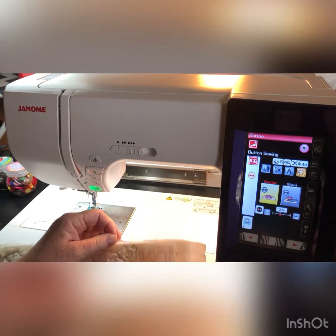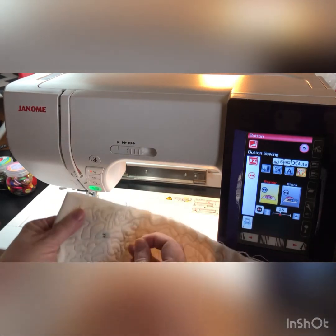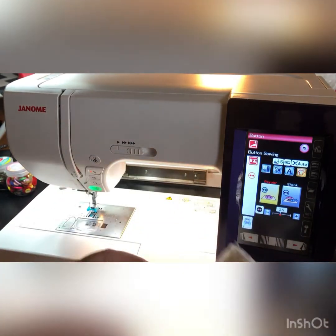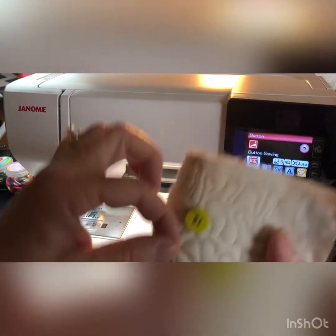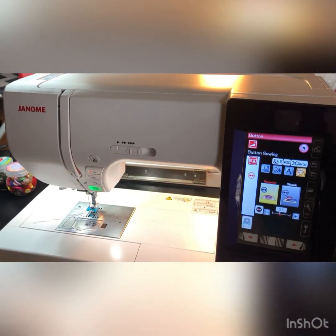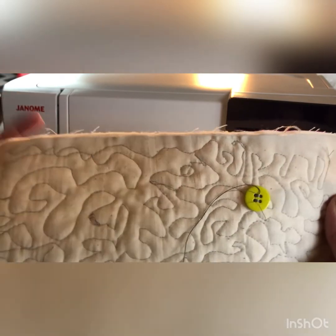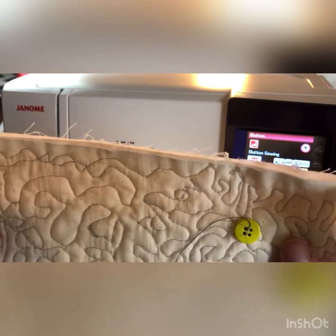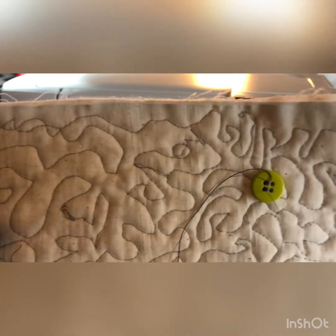I've never had any problem with my buttons coming loose. I'm doing this because there's a lot of tying off that happens on the machine. This could come in handy if you are doing a lot of buttons on a shirt or a lot of buttons for other projects.